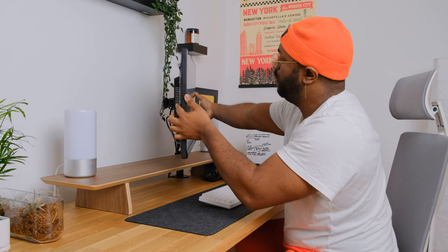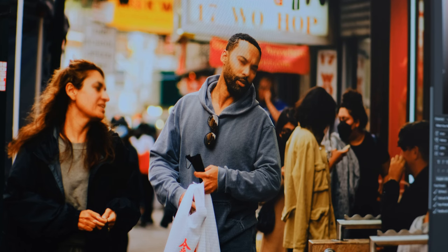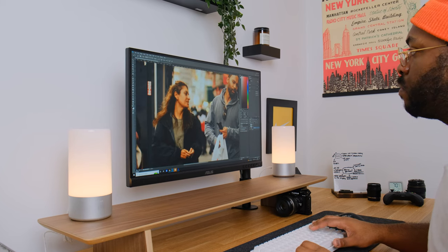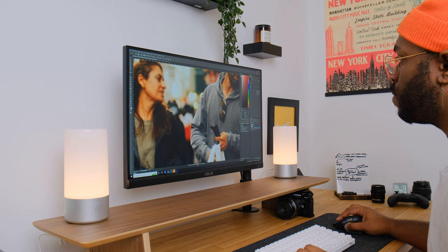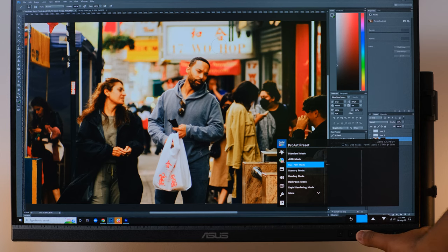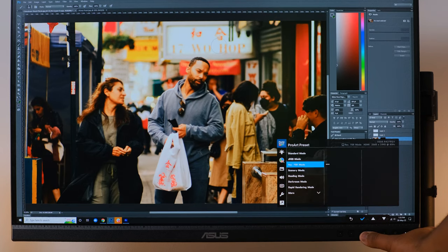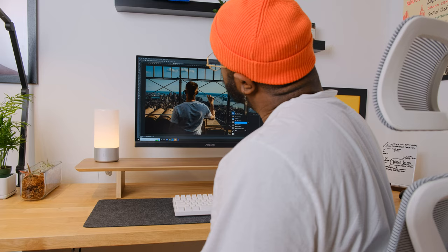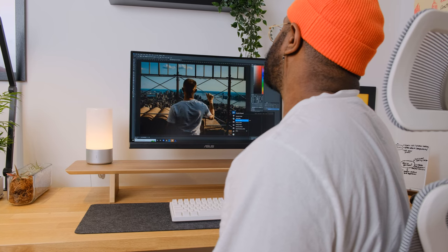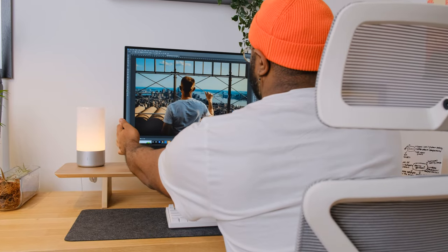Right out of the box, the Asus ProArt display is Calman-verified and color-calibrated for accurate content creation. Before touching on color spaces, here's what a photo looks like in REC 709 mode versus sRGB mode — you can see the difference on screen. As a Premiere Pro editor, I work in REC 709 mode since it's the standard image encoding for high-definition television and is commonly used for media created online or broadcast.